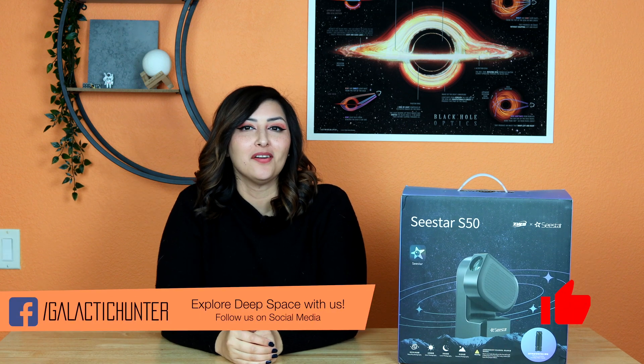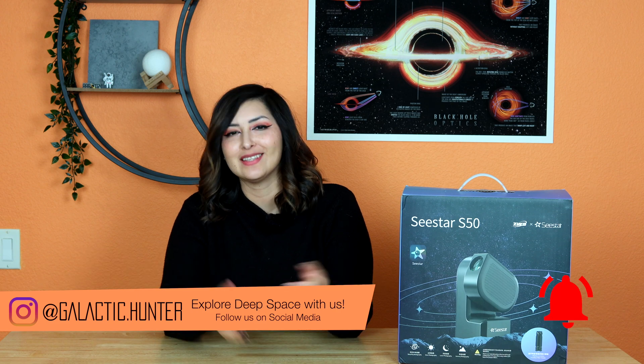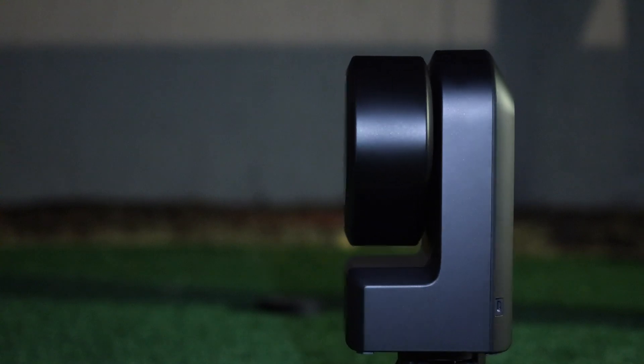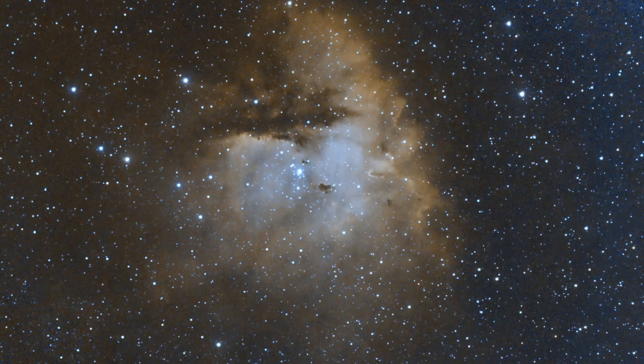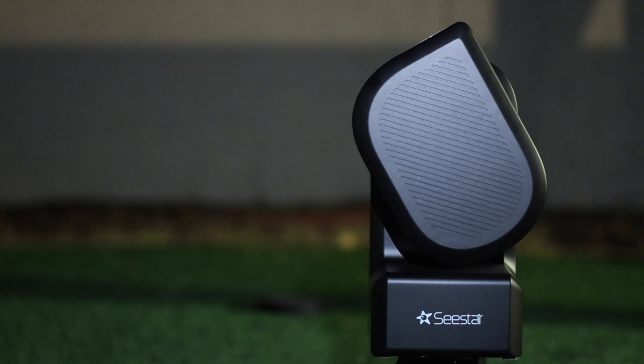Hey there! It's Dahlia of Galactic Hunter, alone. Antoine's in Japan right now meeting up with fun people doing cool stuff without me, but I do have the pleasure of unboxing the Seastar S50, which is very exciting. So rather than just talk about it, let's get to it. In this video I'm also going to review the Seastar and image nebulae, planets, the moon, and the Sun from the backyard and see what results I get.